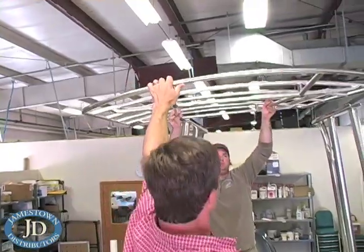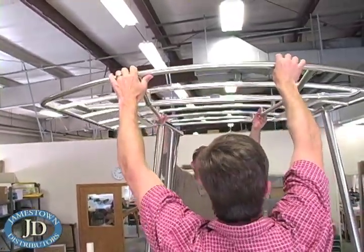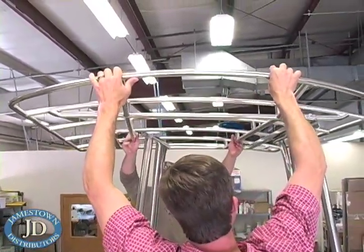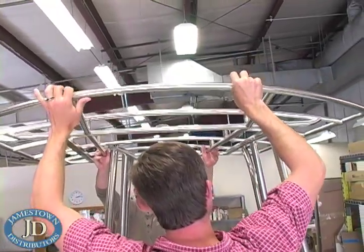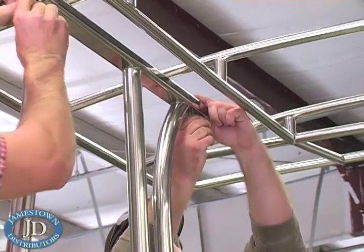Now mount the canopy cover by loosening all four 1/8 inch Allen key set screws in the sidebar ends. Slide the canopy slide bars to the same width as your upright channels and center the bar to the canopy midline.